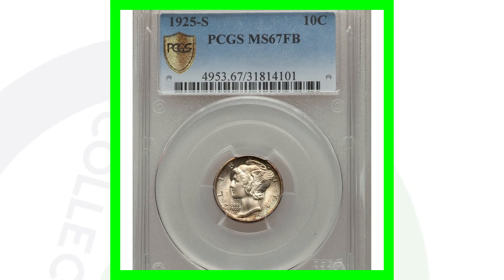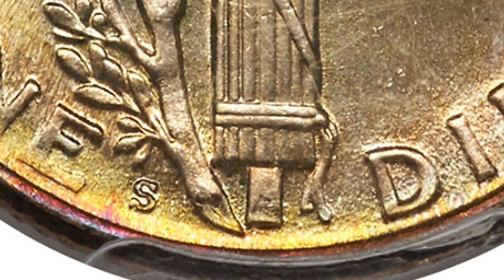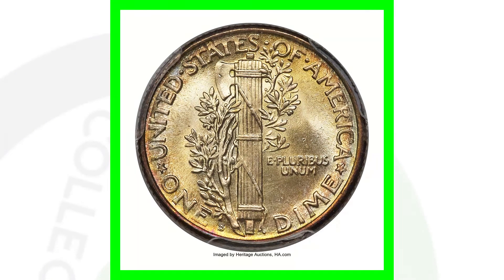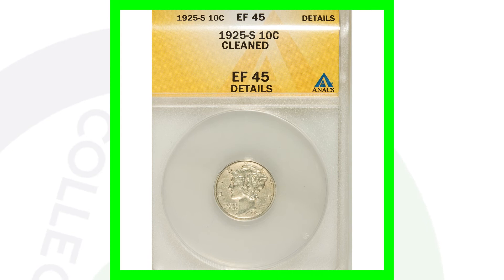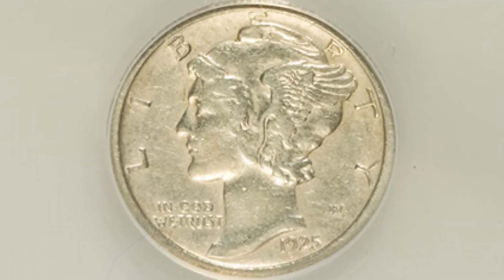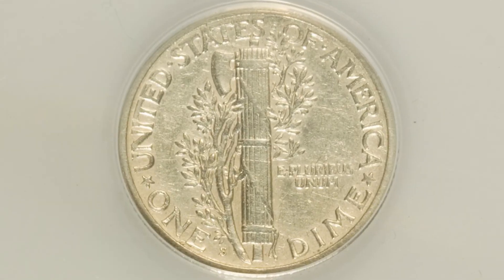We also have the 1925-S mint mark. If you look on the back of the coin at the bottom, you will see the S mint mark. So the no mint mark, D mint mark, and S mint mark are what you'll have for the 1925. This coin is graded at Mint State 67 with Full Bands, and that's why it sold for over $66,000. Now, if we go to the same date with the same mint mark — 1925-S — but this coin is only graded at Extra Fine 45 and has been cleaned, it sold for just $70. Do not clean your coins. You go from a $66,000 coin to a $70 coin because of the condition.